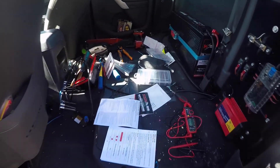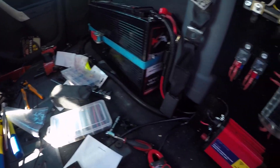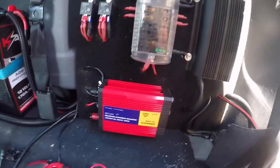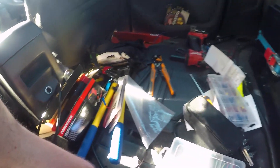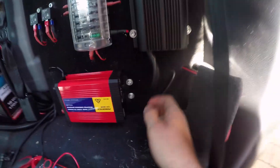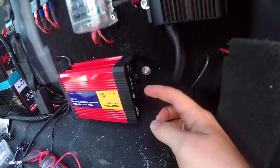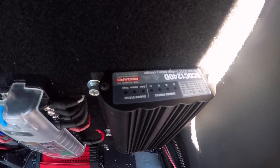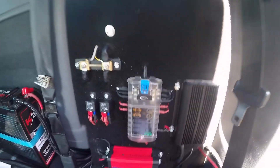This is the aftermath of the DC DC install and the inverter. The inverter is in upside down so I can get access to the 240 volt outlet and the seat's back in. From here you can still see the lights. Time to clean it up now and test it all out.